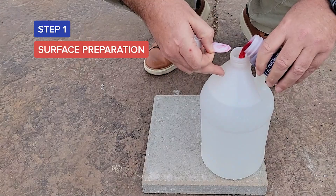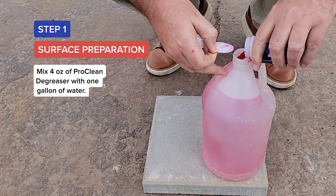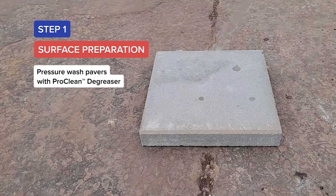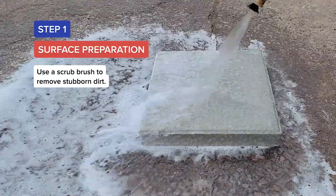Step 1: Surface Preparation. Mix 4 ounces of ProClean Degreaser with 1 gallon of water. Shake the gallon of degreaser until mixed, then pour into the pressure washer soap tank. Pressure wash pavers with ProClean Degreaser, and use a scrub brush to remove stubborn dirt.